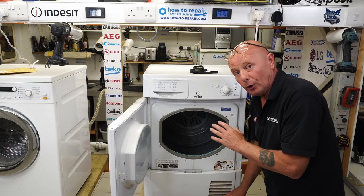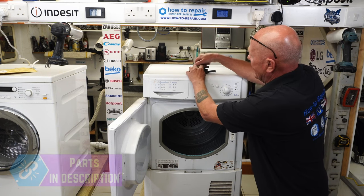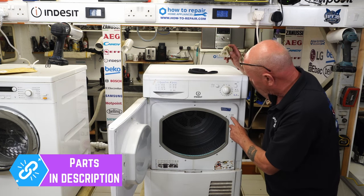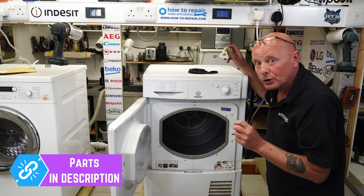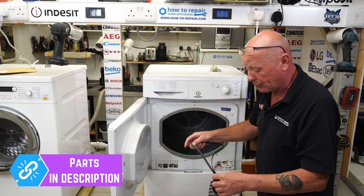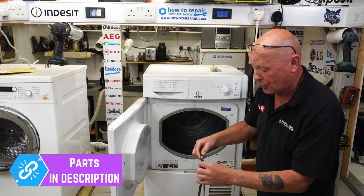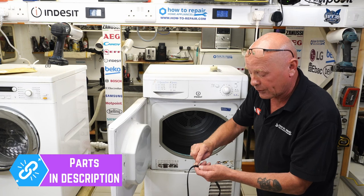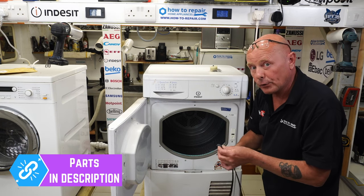Let me explain the two types of faults that can occur with the drum not turning but the motor running. Firstly, you have a belt fitted to the machine, and this will depend on the actual drum size — you have different sizes of belts and you need to put your full model number into the website to ascertain which belt you have, unless you've stripped the machine down and found numbers on the belt. This one says 1991 EPH. The ribs are the grooves in the belt — this is a six-groove belt, 1991 millimeters long.